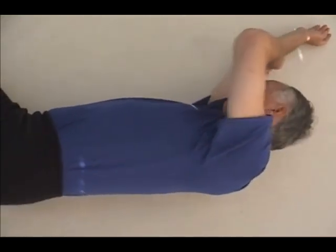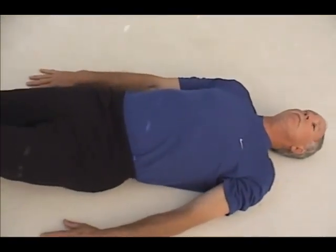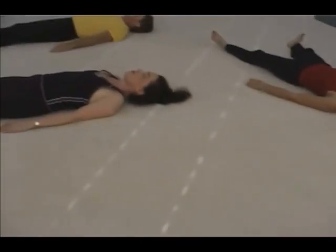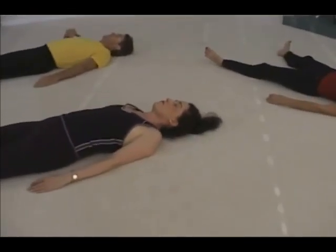Lie on your back and rest for a moment. Observe the differences both between the sides and in the way you're lying and in the way you're feeling.